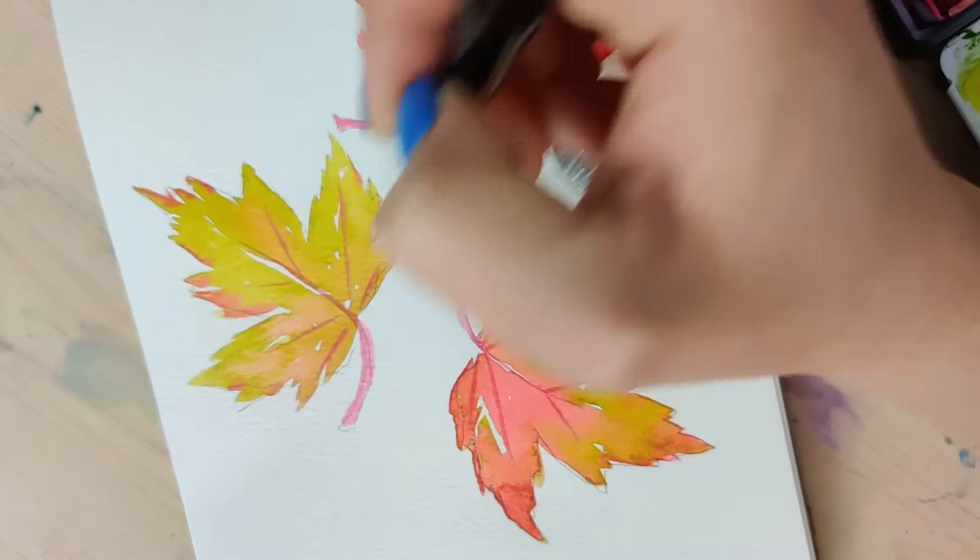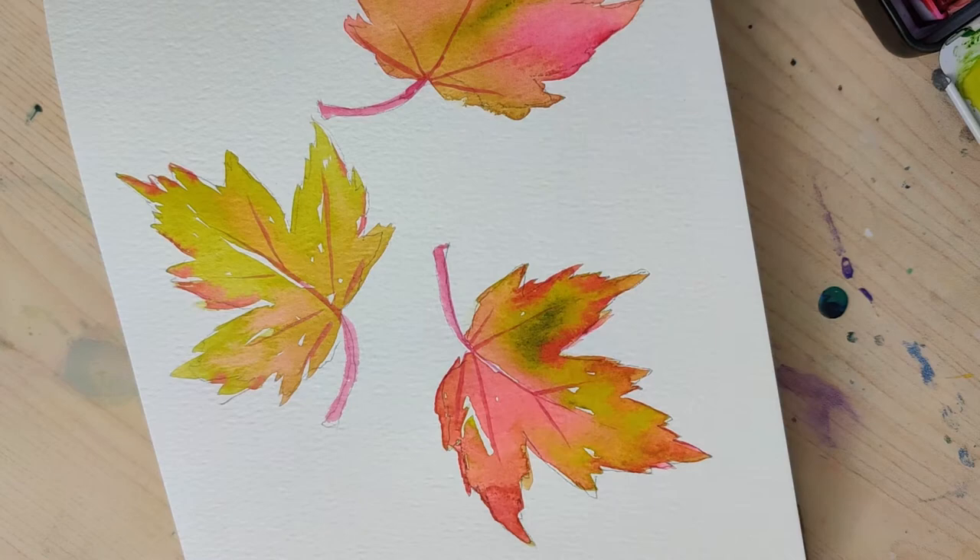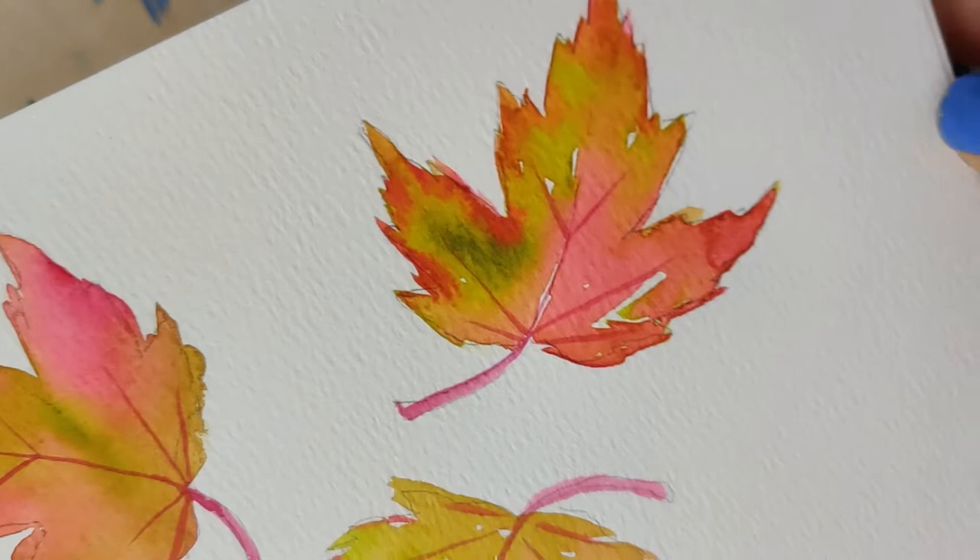Hello and welcome to Railway Unicorn Crafts. Today let's paint some fall inspired leaves. The ones I have here are some maple type leaves, but this tutorial can be adapted to pretty much any leaf you want.